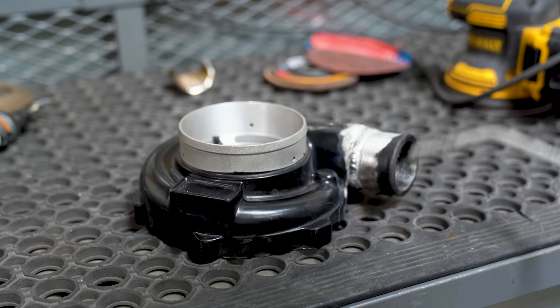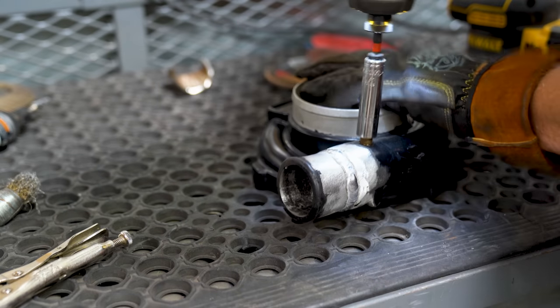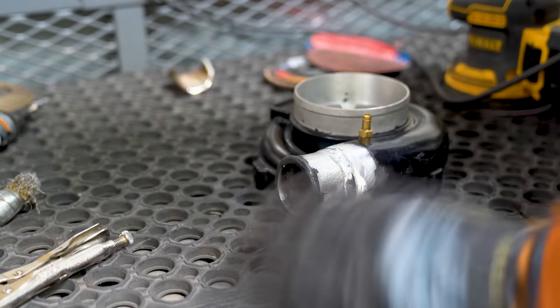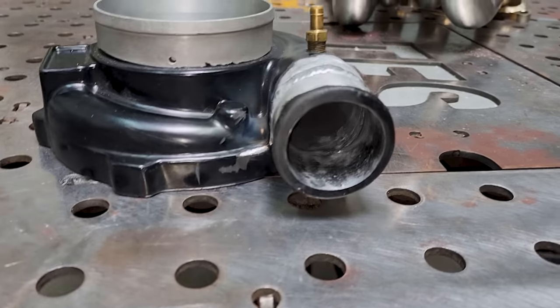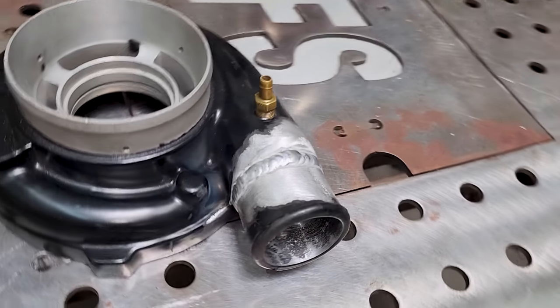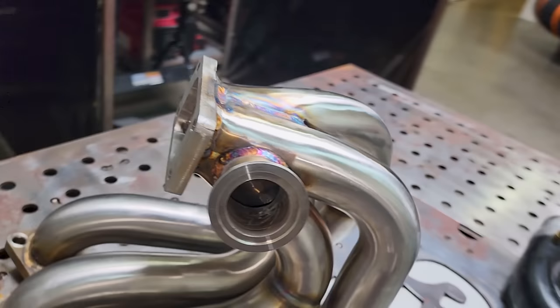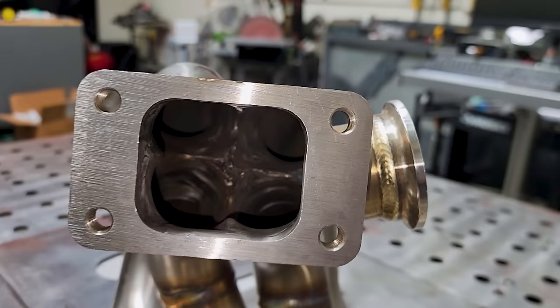Once the welding was all finished, a quick blowout and reassembly was all that was needed to call this job finished. The total work time for both parts was just shy of four hours, which is $375 in labor plus about six bucks for the stainless pipe. That's all I've got for this episode - thank you guys for watching. I'll see you all on the next round.